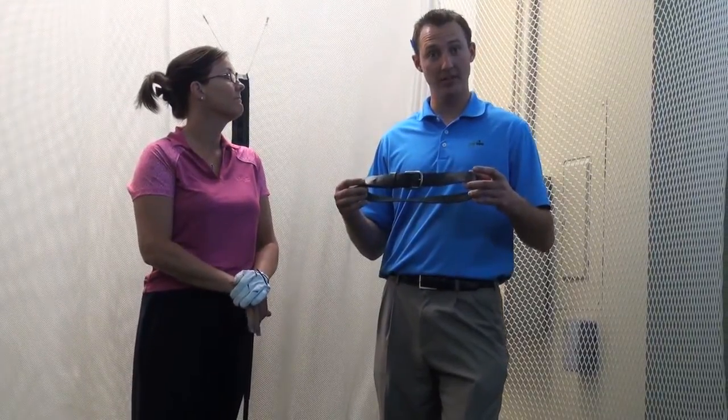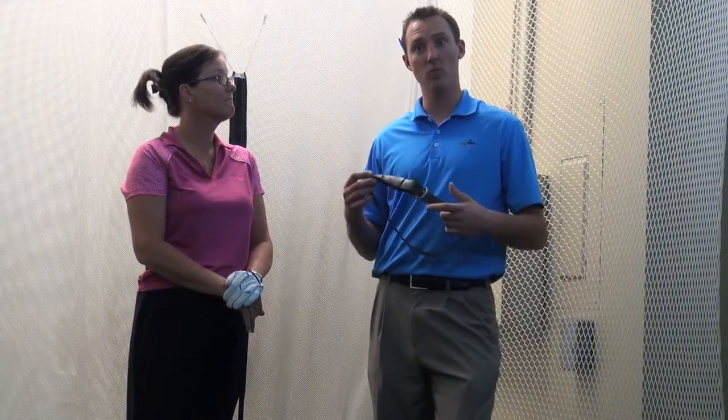So we're wrapping it up today. What we talked about today was how you can use a belt to stay more connected and create more consistency and more power in your golf swing. Once again my name is Nick Cook, certified instructor, PGA apprentice with Golf Tech Reno — thanks for tuning in and we'll see you next week.